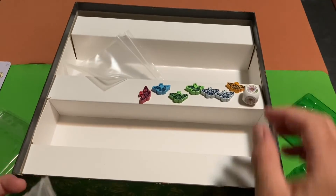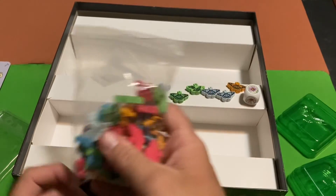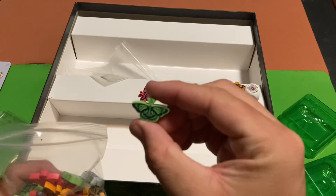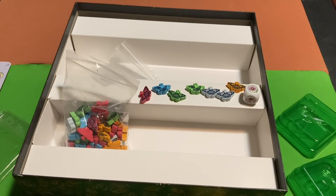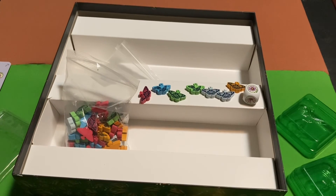Well, that's all the components — you've seen pretty much everything. The meeples are pretty cool, the butterflies are pretty cool, gotta love them. This is a great game, can't wait to learn how to play this one. Thank you guys for watching this unboxing video — if you liked it, don't forget to leave a like, and I'll see you guys next time. Bye.